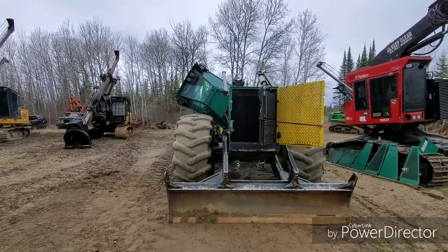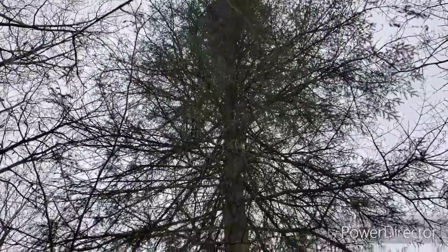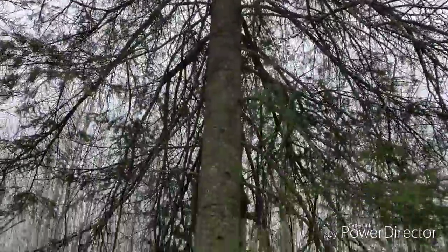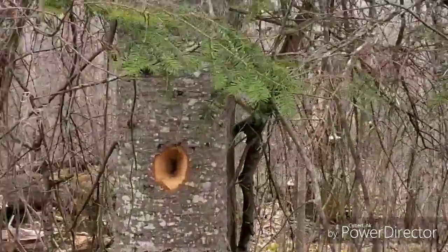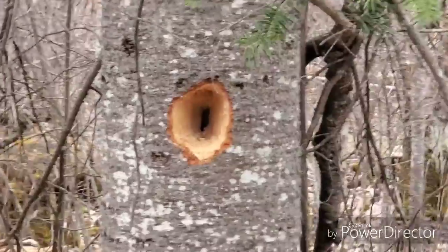The skidder keeps telling me it has a kink in its neck. Well, this is an example of a balsam tree with an innie belly button. See them once in a while.